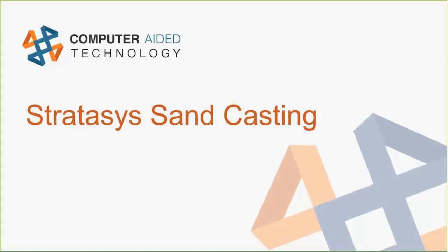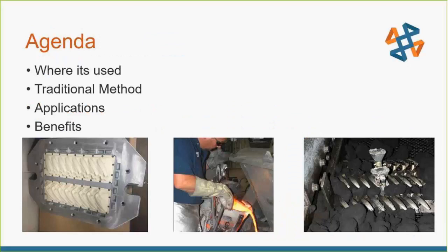All right. Well, thanks everybody for attending the CIVF Stratasys and how you can use it in sand castings. It's going to be a general overview of where people use sand casting, how it's done now, ways that FDM and Stratasys can help supplement that and the specific benefits you can get from there. So let's go ahead and jump into this. It's not going to be an all-day presentation or anything — it'll be pretty quick.